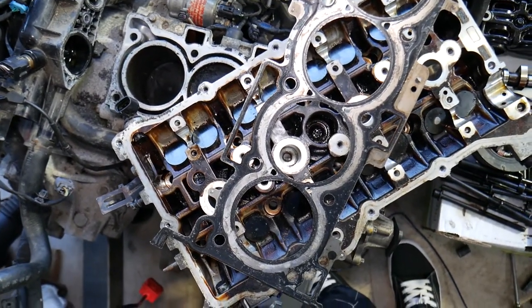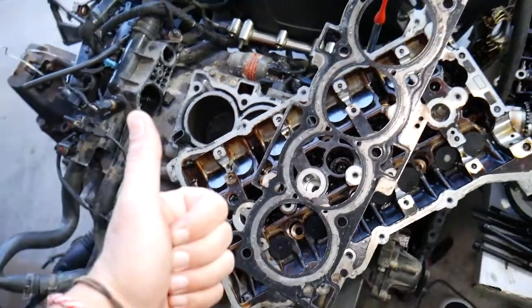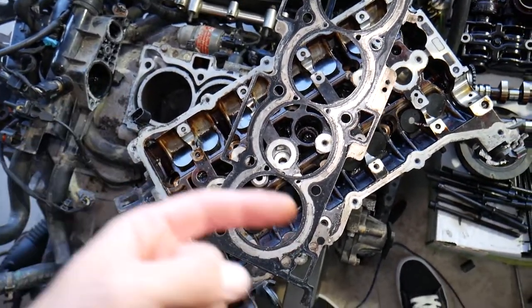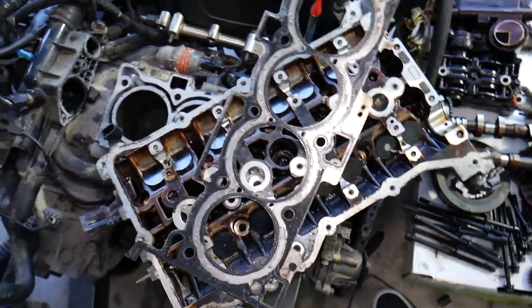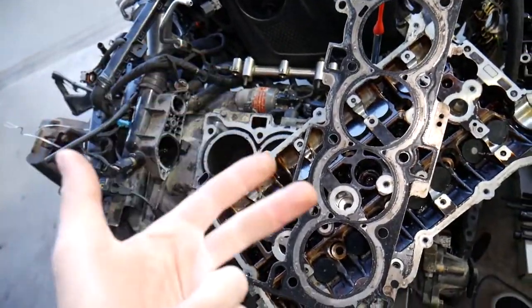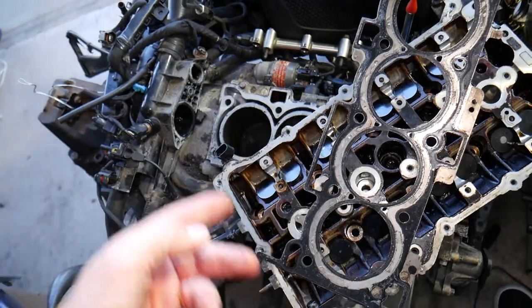In some cases you may also experience loss of heat in the cabin. If an air pocket forms in the cooling system, it can end up in the heater core and you may lose your heater. You may also notice overheating, coolant mixing with engine oil, and coolant getting into the combustion chamber.